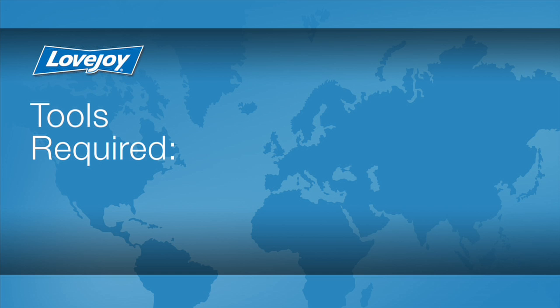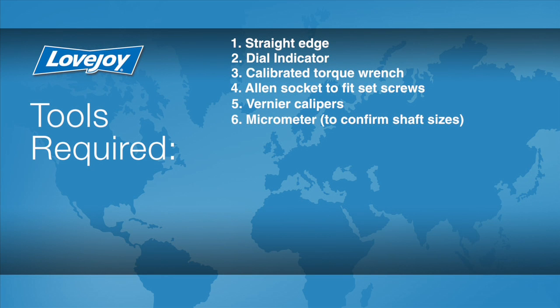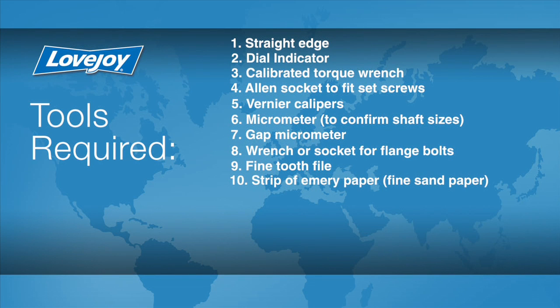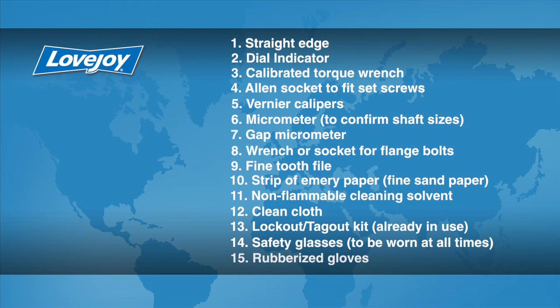Let's look at the necessary tools we will need to perform this installation: a straight edge, a dial indicator, a calibrated torque wrench, an Allen socket to fit the set screws, vernier calipers, a micrometer to confirm the shaft sizes, a gap micrometer, a wrench or socket for the flange bolts, a fine tooth file, a strip of emery paper, non-flammable cleaning solvent, a clean cloth, a lockout tagout kit, safety glasses, and rubberized gloves.